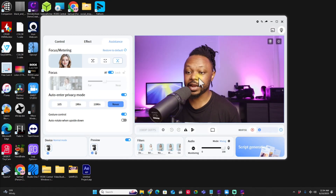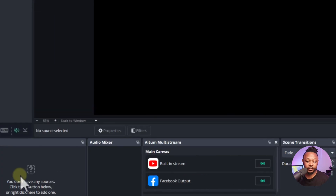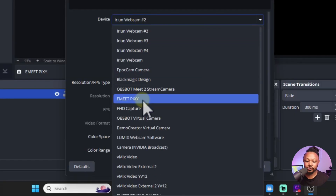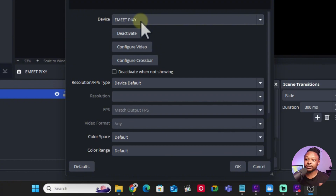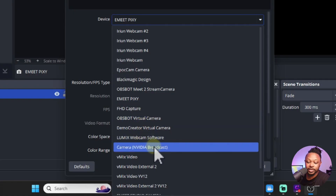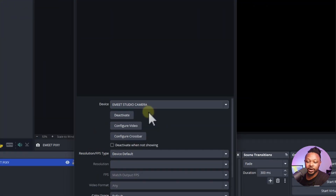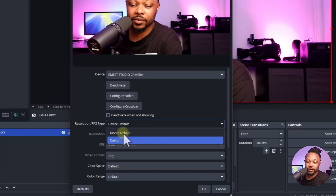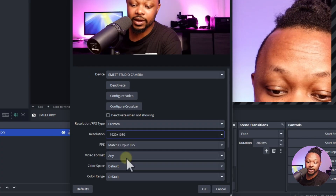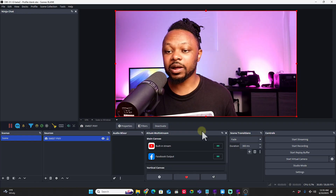Now in OBS, I'll show you how to receive that image. I go to the plus sign, add a Video Capture Device, name it Emit Pixie, click OK. If I try to add the Emit Pixie camera directly it won't show up since it's open in the software. Instead I select 'Emit Studio Camera' - the virtual camera. Click on it and it shows up no problem. Go to Custom, choose your resolution - 4K or 1920x1080 - set 30fps, click OK and the image appears in OBS.